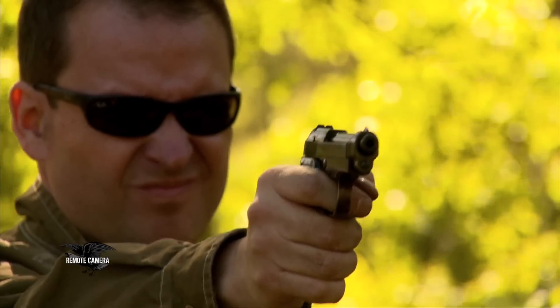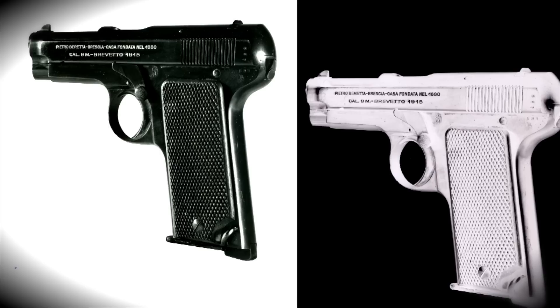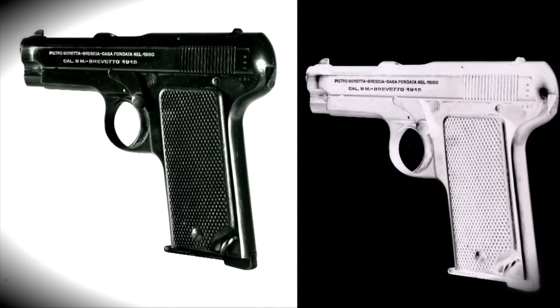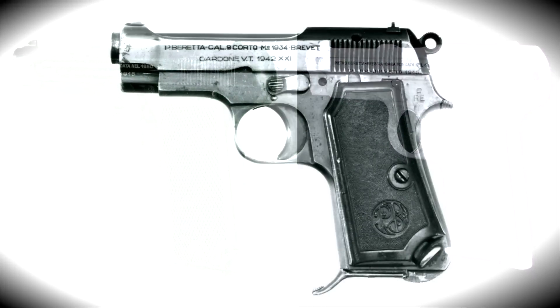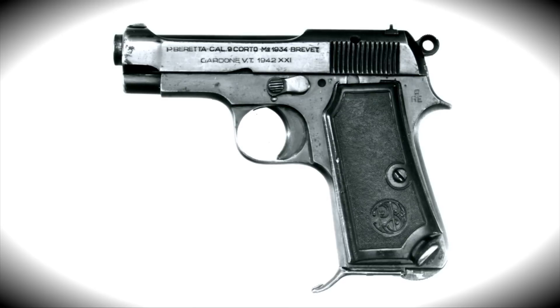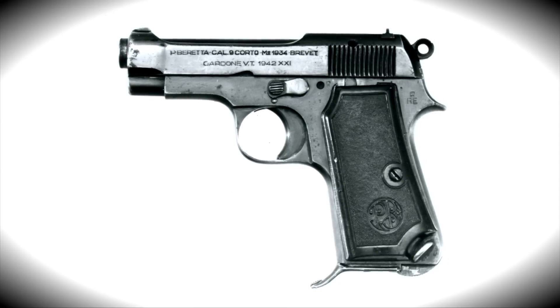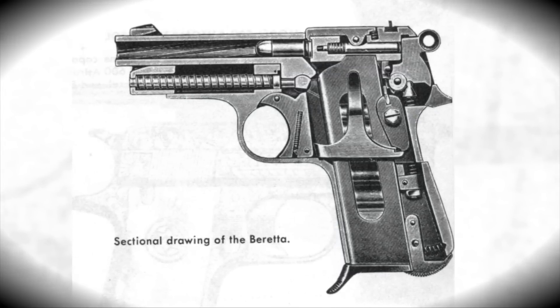The 948 was certainly the answer to that prayer at that time. In 1923, the Italian Navy adopted a Beretta hammer gun. The 1915 was a hammerless pistol, and the 1923 set the standard for what would become the Beretta Model 1934 pistol. It was in 9mm corto, the .380 ACP cartridge. And the 1934 really set the lines of what Beretta handguns would look like for some time to come.